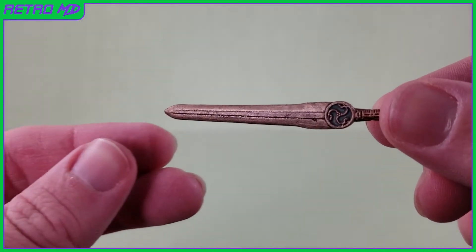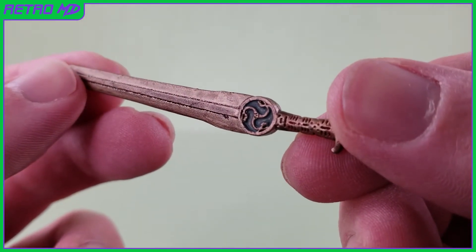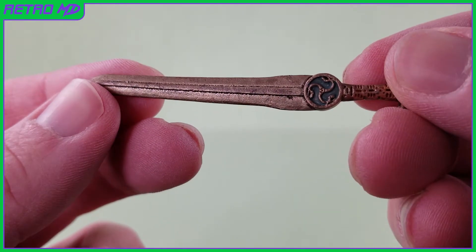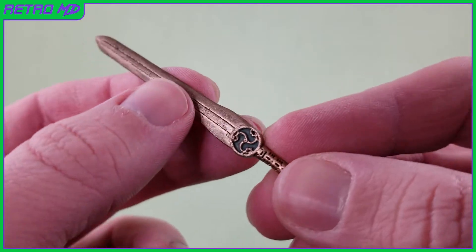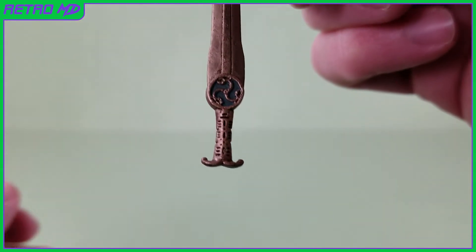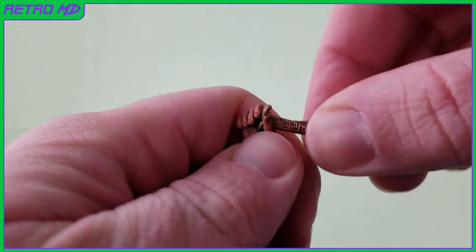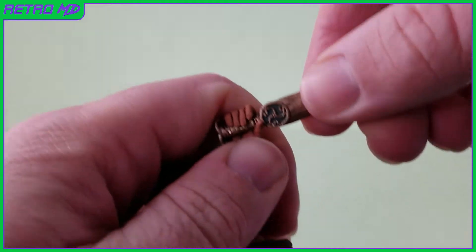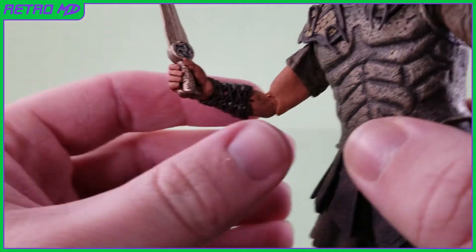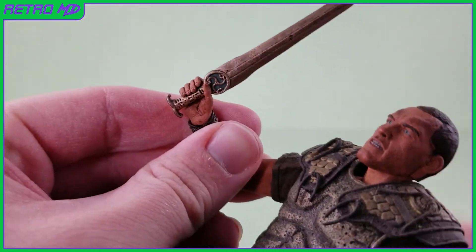Perseus comes with two accessories. The first one is his sword, which was a gift from his father Zeus. While the design of the sword is a little on the plain side, the paint quality is just as nice as the armor on Perseus. There is a wash going over the sword that gives it that dirty battle-used look. Perseus has gripping hands, so the sword can be held. It's a little hard getting the sword in his hand, but once in, it is actually kind of a loose fit. If you mess around with it, though, you can get it to where it won't move around as bad.